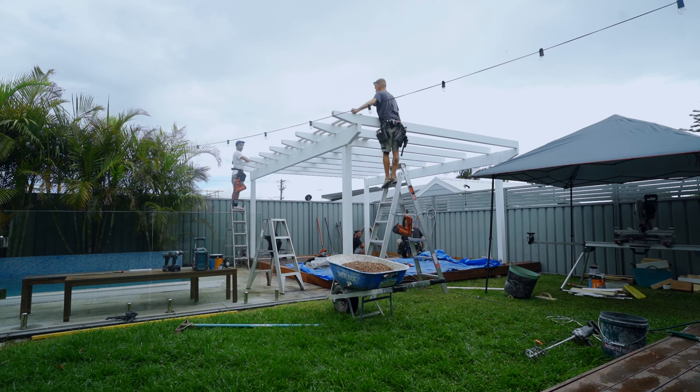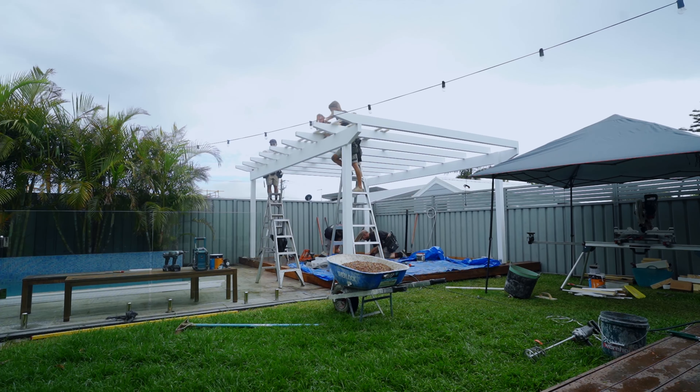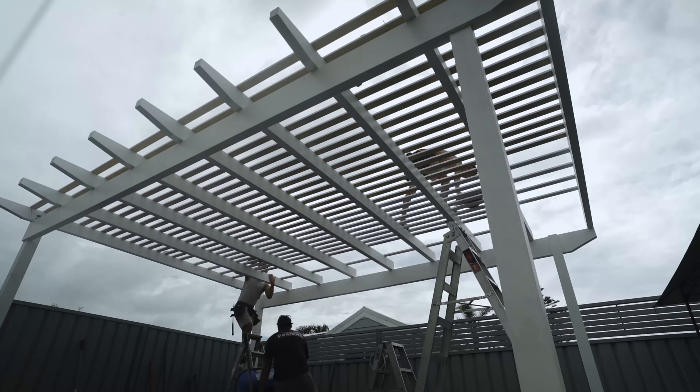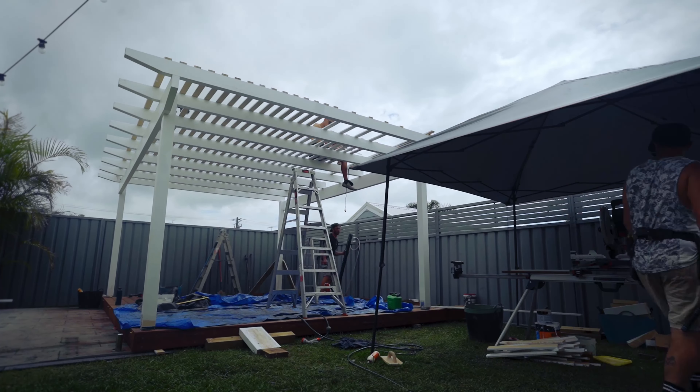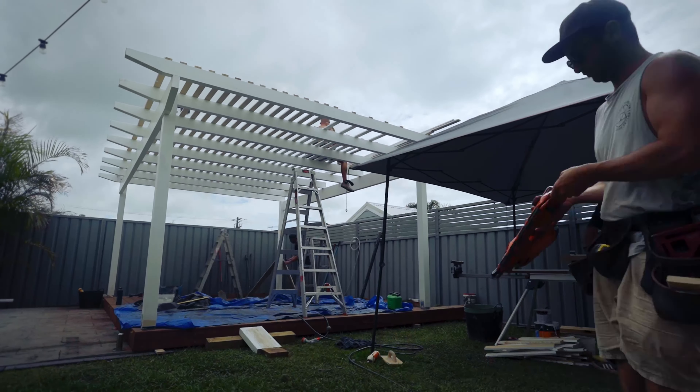Once we got all the posts, beams, rafters, and battens on, then it was a massive amount of painting to make it all look that really nice crisp white. Well worth the effort though — it turned out beautifully.